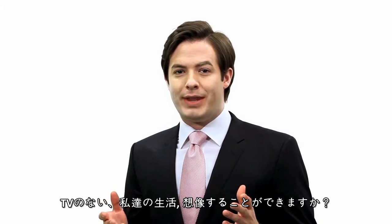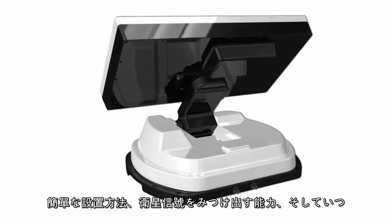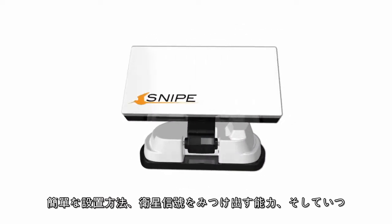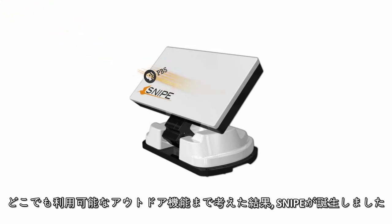Can you imagine a life without TV? Well, you also cannot imagine TV without an antenna. Snipe was born after considering three things: ease of use, its great ability to get satellite signals, and the convenience of using it anytime, anywhere.